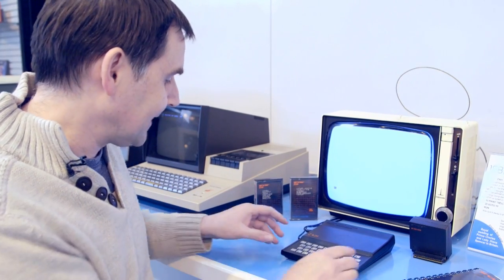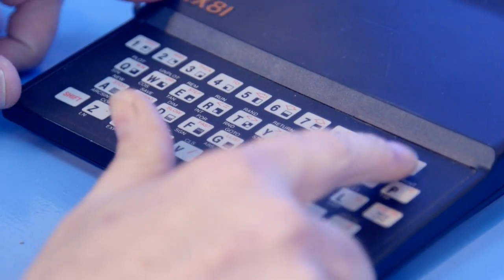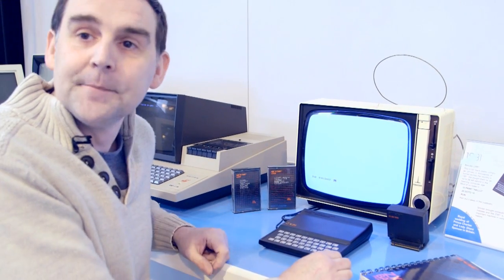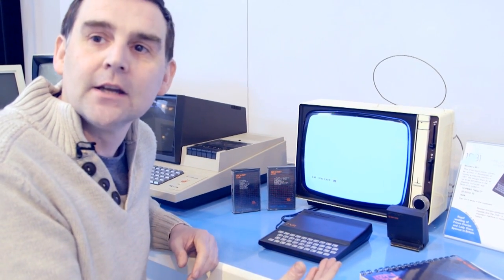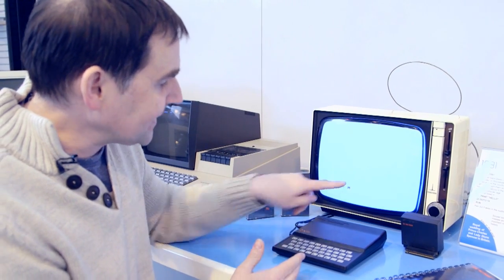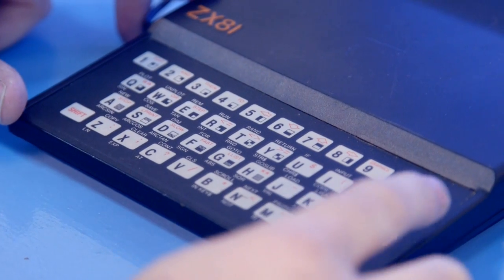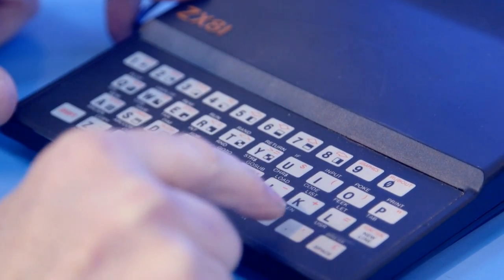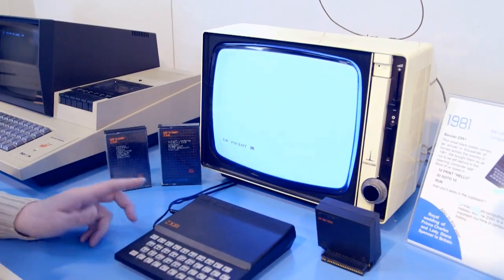Typing in the demonstrations, then modifying them. For most people, their first program would be something along these lines. What's interesting is the way you enter data — you'd think you'd type P-R-I-N-T, but all you do is press the P key, because it has something called tokenized BASIC. So it didn't store all the letters; it just stored the one token for the PRINT command, which allowed you to get more programming into a smaller space. These commands were written above the keys, which made typing things in that little bit quicker.